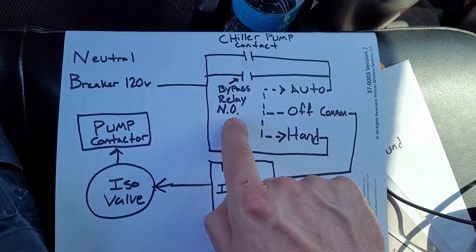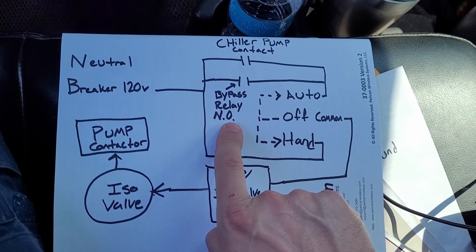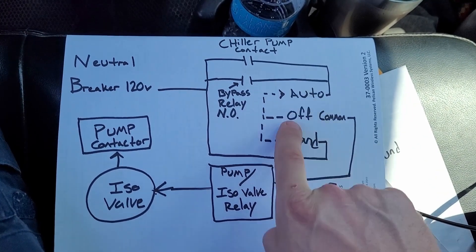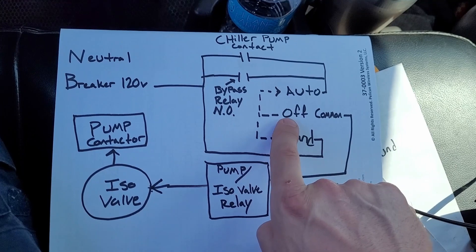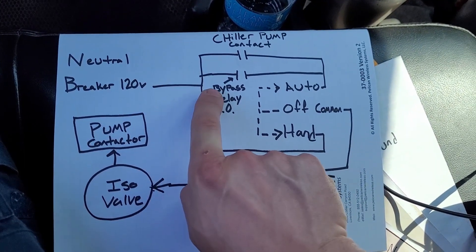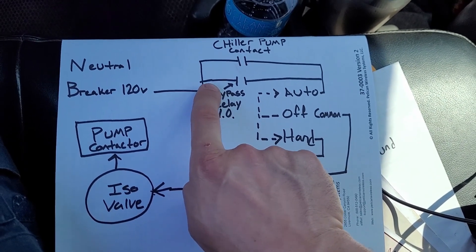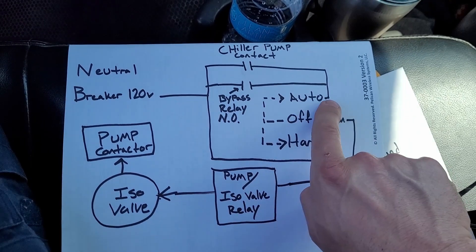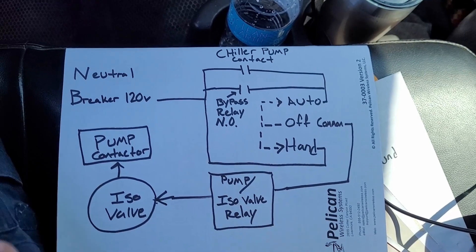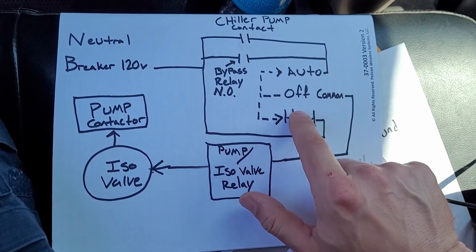The bypass relay that I put in needs to be dependent on the off — so if you depress off, none of this is connected and we don't want the pumps to run at all; we want off to actually work. So I got the 120 volts from the breaker, which was right there nearby in that same enclosure. I put my relay in, and the dry contact for the relay is connected to the auto terminal, so if auto is depressed it'll be connected with common and the sequence is the same. That way all the selections on the hand-off-auto still work as they should.